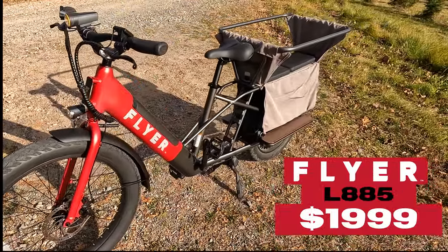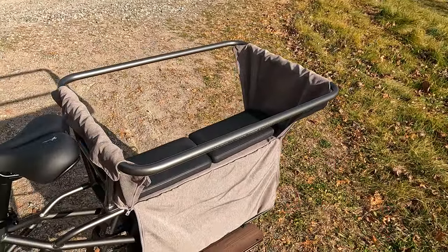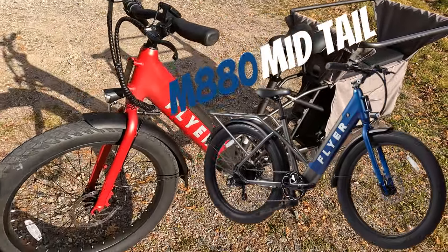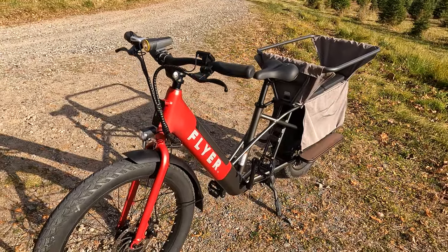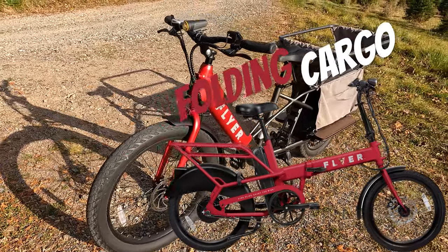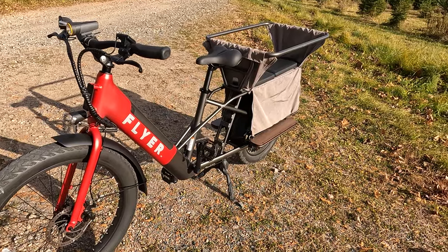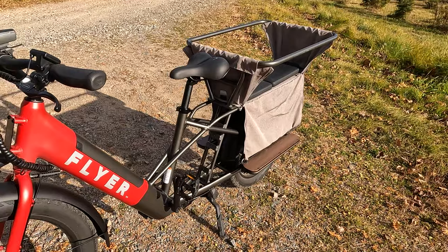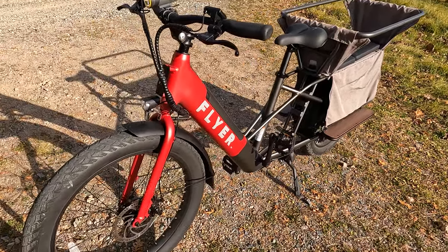Here's a much better overview look of the Flyer L885. Flyer also offers the M880, which has room in the rear for one passenger versus the two on this bike. They recently announced a folding electric cargo bike with a built-in rear rack. It's really cool to see what Flyer is doing with their electric bikes and sticking to that cargo belief — a nod to the Radio Flyer wagon name.